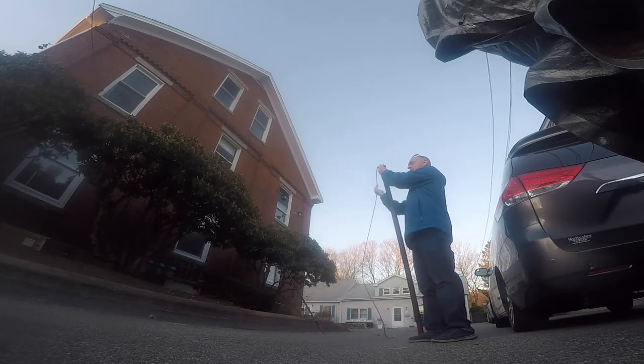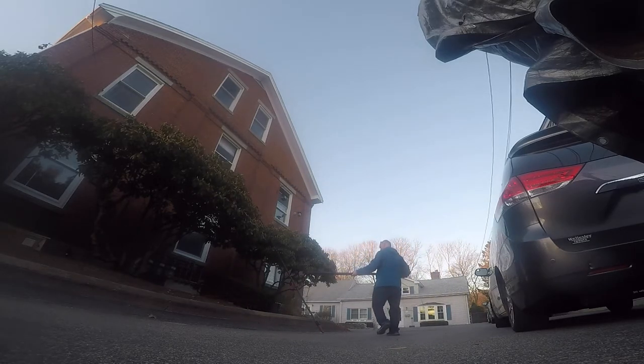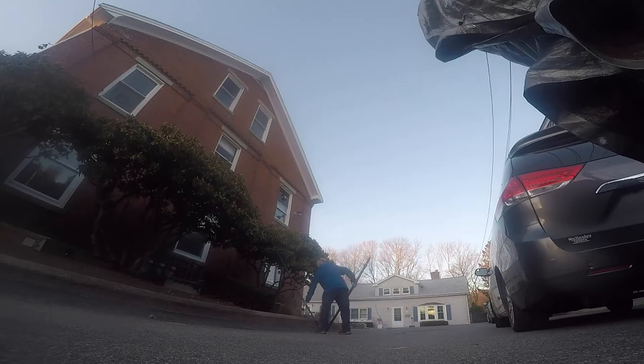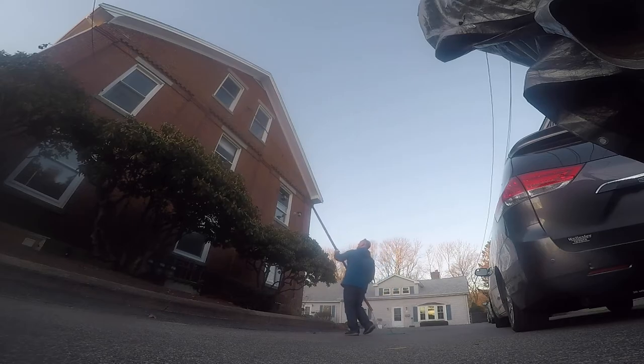It's a bit of a pain feeding the hose through, but it's not impossible. Lift your pole up high enough, slide the universal on until it clicks, clamp it, and move it up. Clamp the bottom, extend the bottom out, and now you're up.